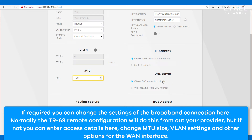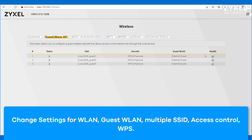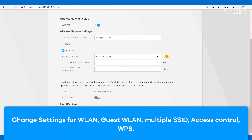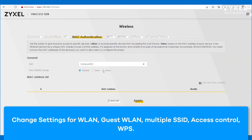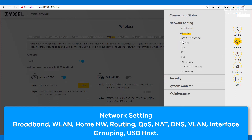When all changes are applied correctly the internet LED should turn green. In the wireless menu you can change different settings like the SSID and password, guest wireless, and also access to the wireless by MAC authentication or WPS. The easy WPS function can be established by three different methods which you can set in this menu. You can also change different network settings in the main menu using the other segments of network settings.